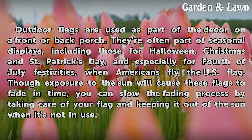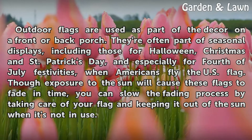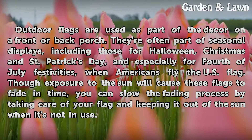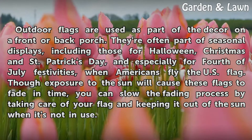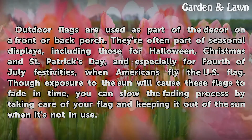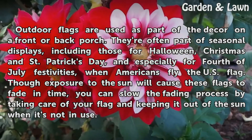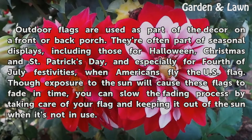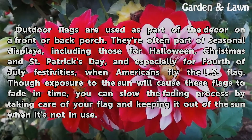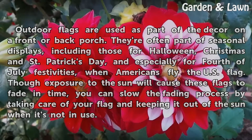Outdoor flags are used as part of the decor on a front or back porch. They're often part of seasonal displays, including those for Halloween, Christmas, and St. Patrick's Day, and especially for 4th of July festivities, when Americans fly the U.S. flag. Though exposure to the sun will cause these flags to fade in time, you can slow the fading process by taking care of your flag and keeping it out of the sun when it's not in use.